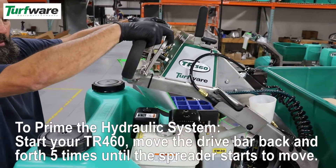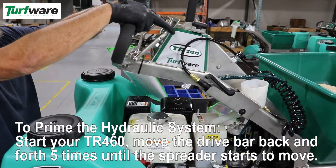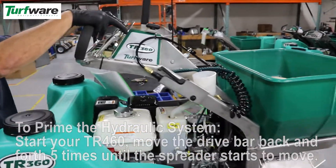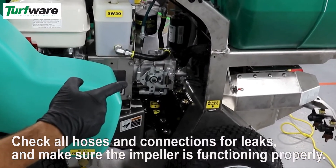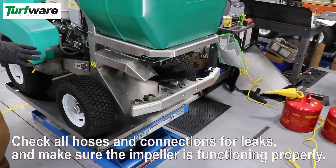To prime the hydraulic system, start your TR460 and move the drive bar back and forth about 5 times until the spreader starts to move. Check all hoses and connections for leaks and make sure the impeller is functioning properly.